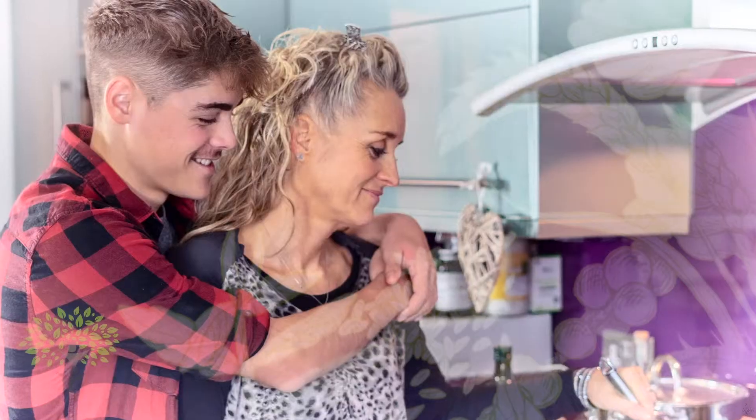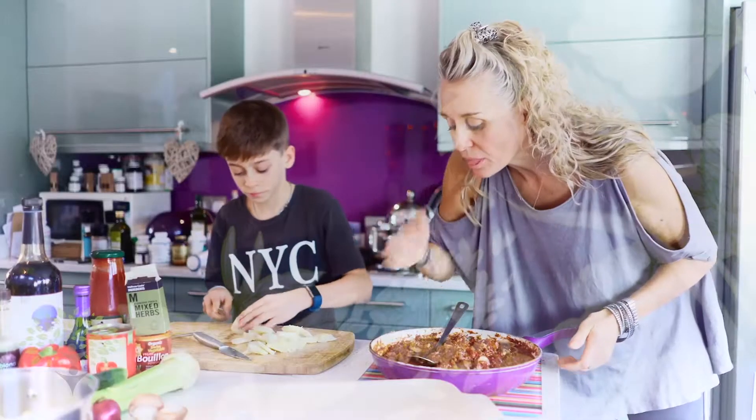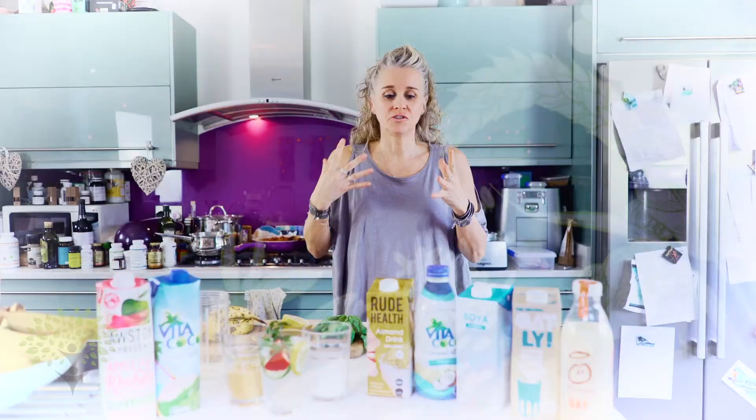I'm going to give you something here which is going to be a wonderful base out of which you can make at least four different meals. Hi, I'm Kerry Davis-Monroe, single mum of three teenagers and I have over 20 years experience in the field of well-being, physical education, food and nutrition.